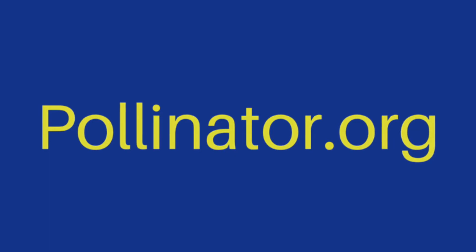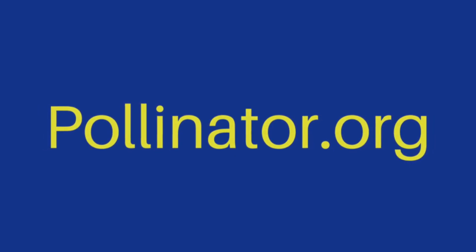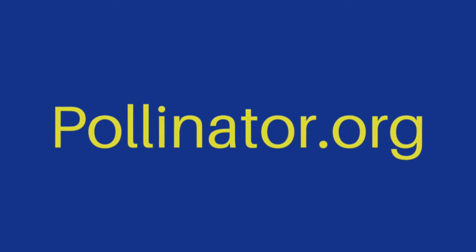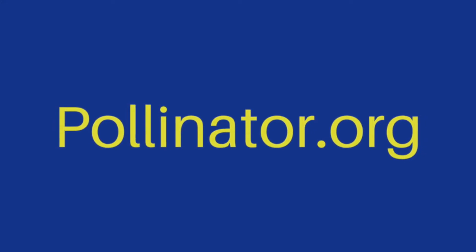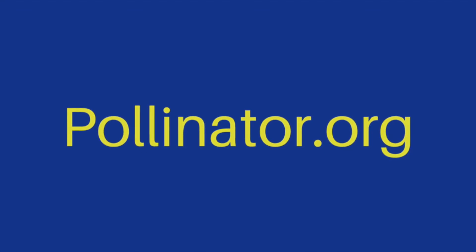To learn more about pollinators and how you can help them thrive, please visit pollinator.org. This is a great resource. Be sure to check out the page where you can enter your zip code and get a list of plants that will grow specifically where you live. Thanks for watching!